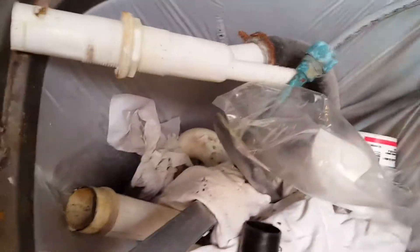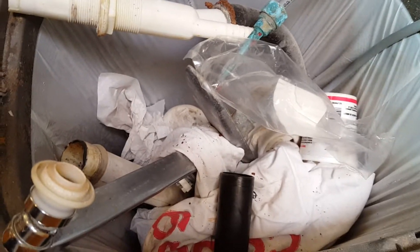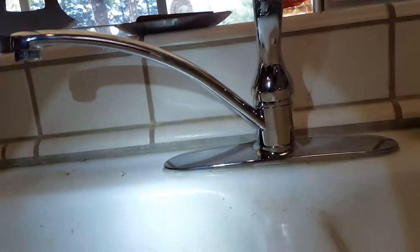What we did is we took it all out — it's sitting in that basket, every last bit of it. Garbage disposal, basket strainer, all the piping — gone. We put in brand new. That's a Delta, just a bottom-of-the-line faucet, about 50 bucks at Home Depot, and then just a standard basket strainer from Ferguson.